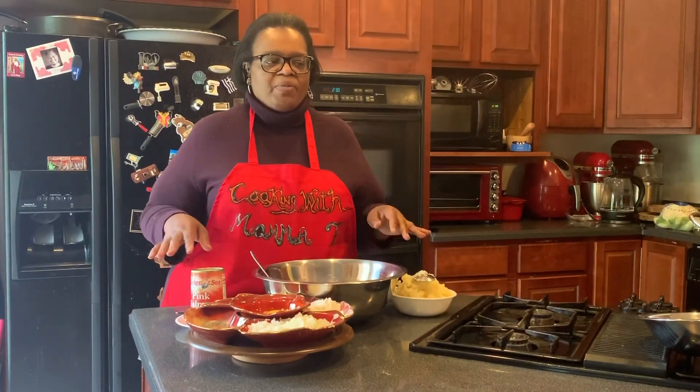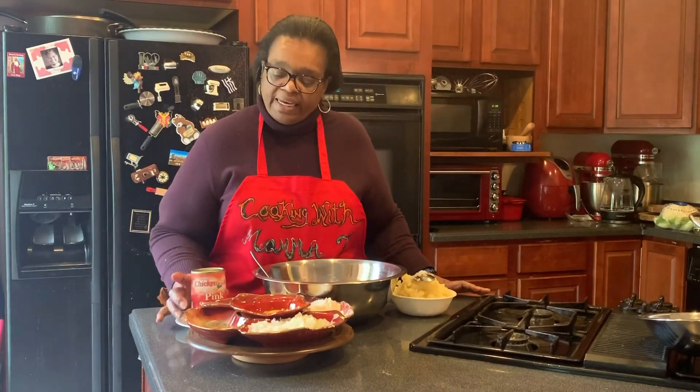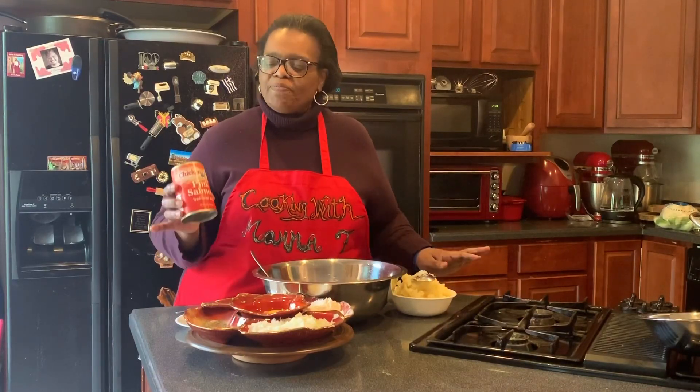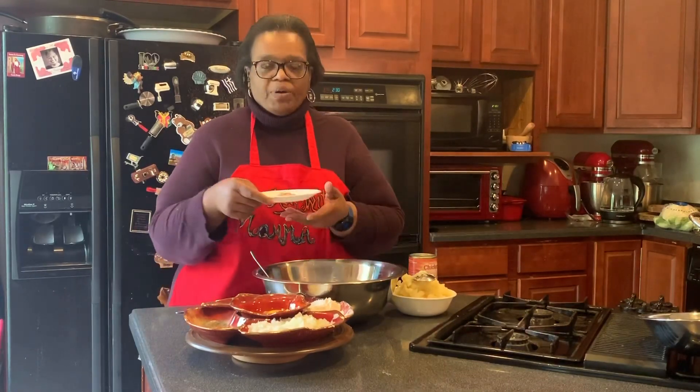Salmon cakes are very much like my codfish cakes that you'll see in an earlier episode. Today I'm using pink salmon. I generally use pink tulips and I couldn't find them, so I'm using pink Chicken of the Sea and I've already boned them.